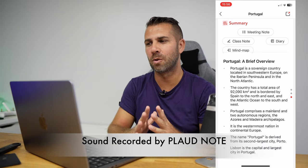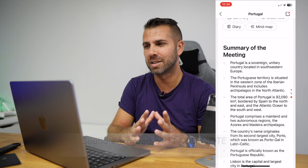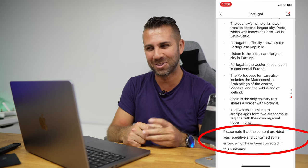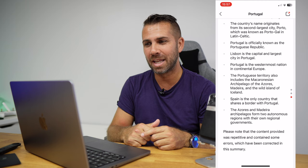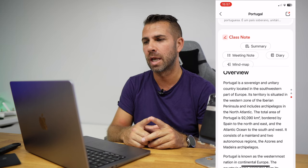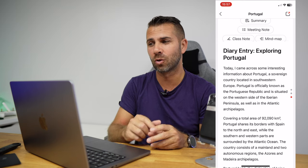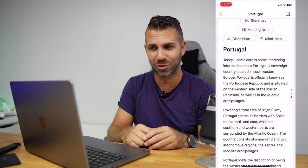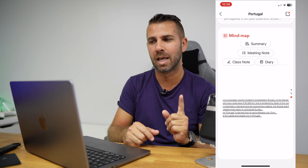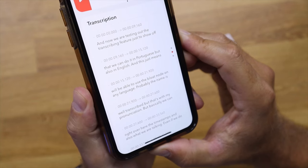Portugal, officially the Portuguese Republic, is a country located on the Iberian Peninsula in southern Europe, whose territory also includes the Macaronesian archipelagos of the Azores and Madeira and the Savage Islands. It features the westernmost point in continental Europe. Its Iberian portion is bordered to the west and south by the Atlantic Ocean and to the north and east by Spain. Lisbon is the capital and largest city by population.